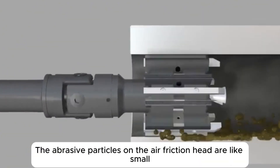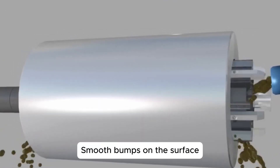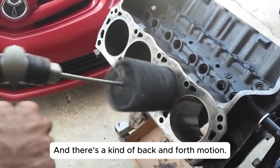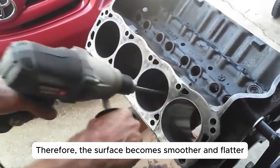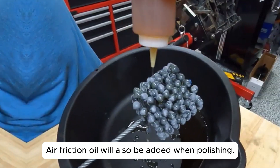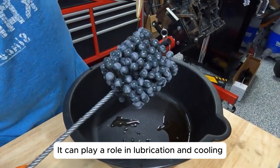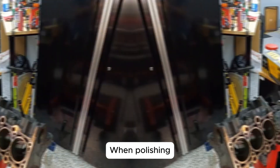The abrasive particles on the honing head act like tiny knife bits, smoothing bumps on the surface bit by bit. There's also a back-and-forth motion, so the surface becomes progressively smoother and flatter. Honing oil is also added during polishing to play a role in lubrication and cooling.